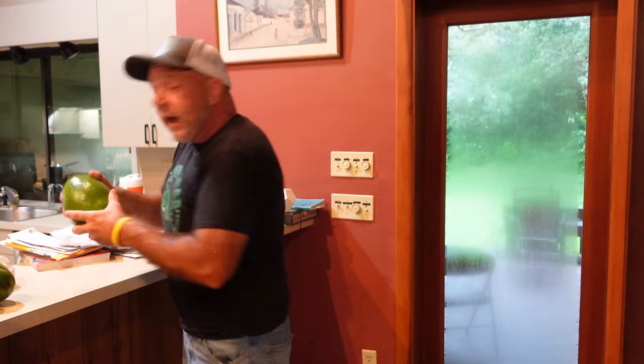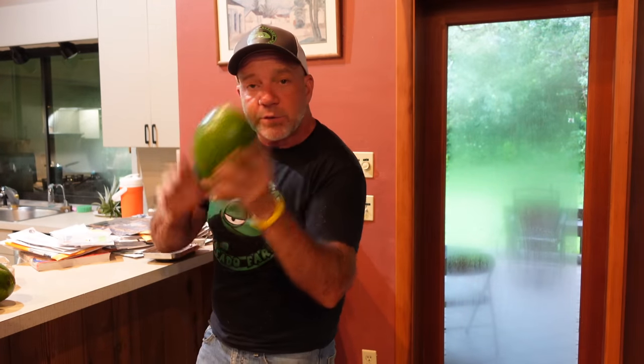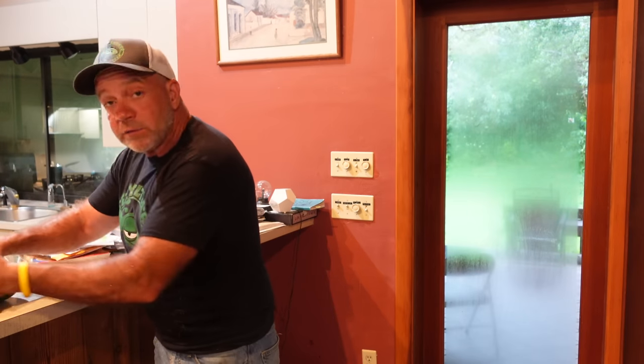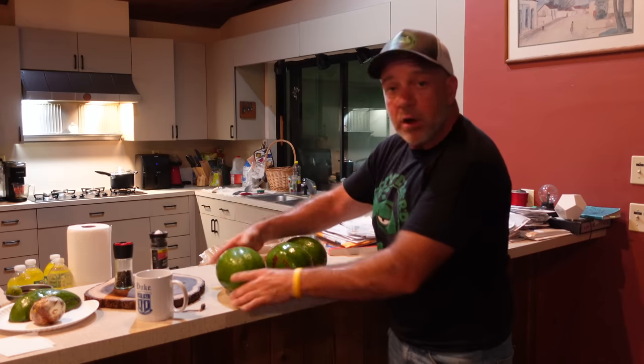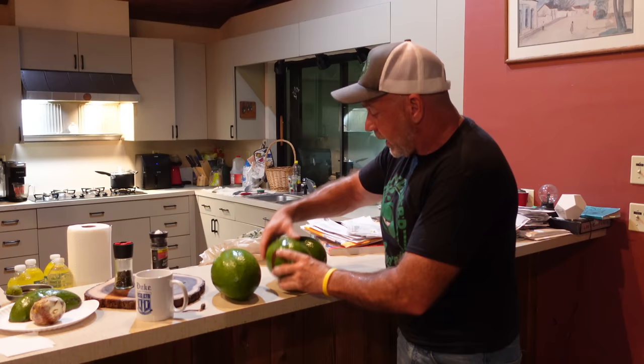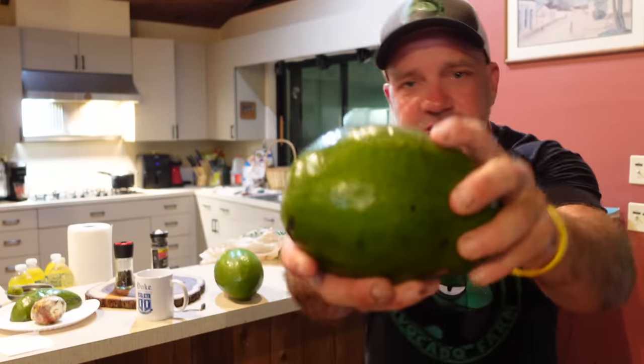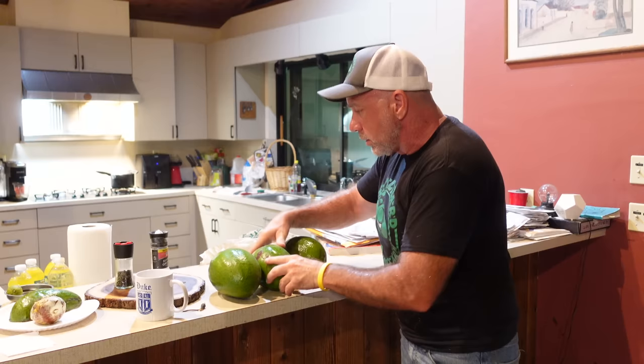Since I go out every day and pick one or two so we have them to eat here in the house, I kind of put them in order. This one was just picked a couple minutes ago, so I'll put that all the way to the left. Then I've got this one that's almost ready — it's sort of soft but not quite ready, so he goes next.